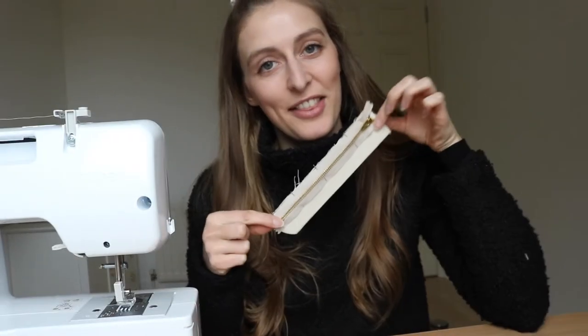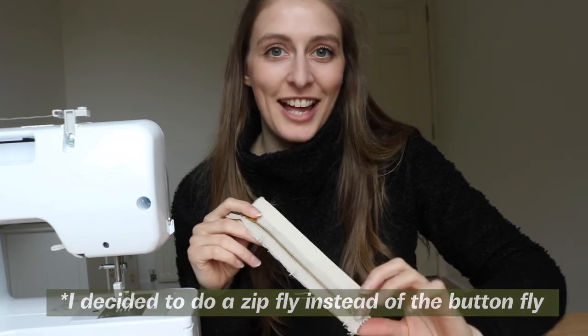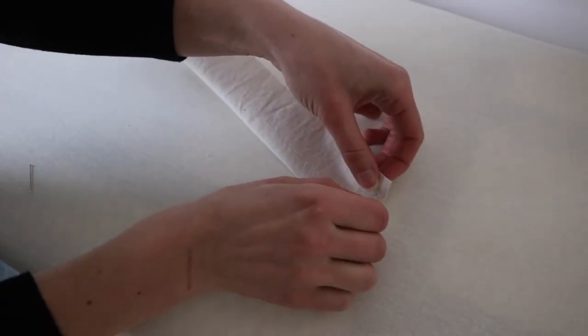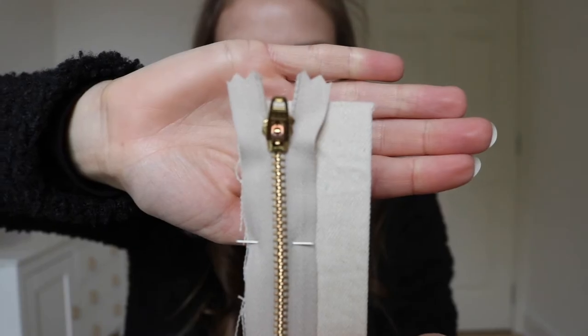Next is the fly. I've not sewn a fly before, so I'm going to try and find some online instructions to help me. I would try and explain what I did but I still don't fully understand it myself, so here's a fast forward version — let's just pretend that I managed to do it as quickly as this.